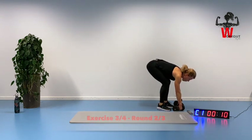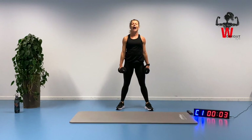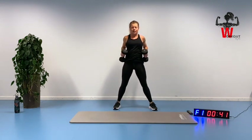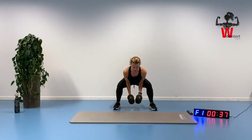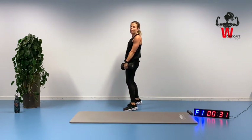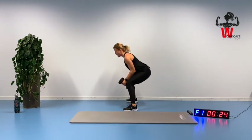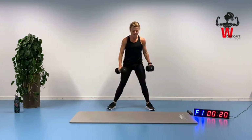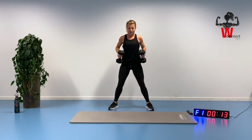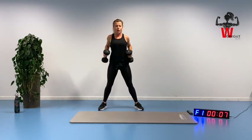Up we go — squat to row, second round out of three. Shoulders are back. Keep the distance between your feet, keep your chest up. Squeezing every single muscle, pushing it up. Bring your chest up but don't push your hip forward. Let your glute muscles stop you from doing hyperextension at the top — not pushing forward. Squeezing, five seconds.